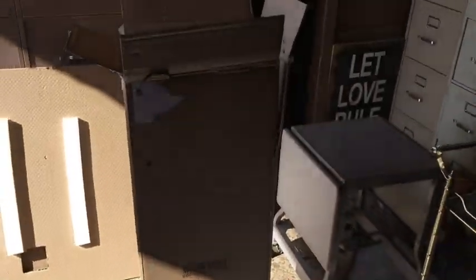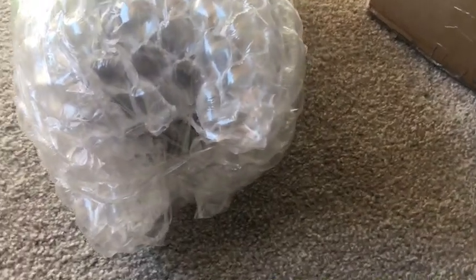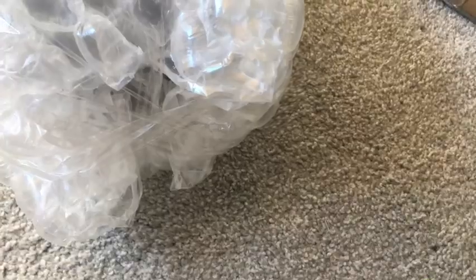We're going to get the bubble wrap, roll it up, tape it up. Leave yourself a little bit of extra bubble wrap here and fold it over, because the most important part is the ceramic bottom — not so much the metal piece up top. I'm going to put extra packing on the top as well.